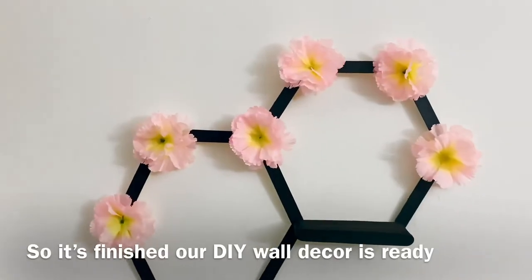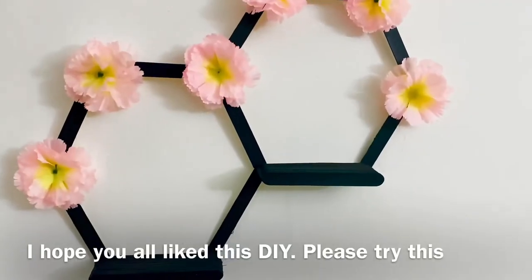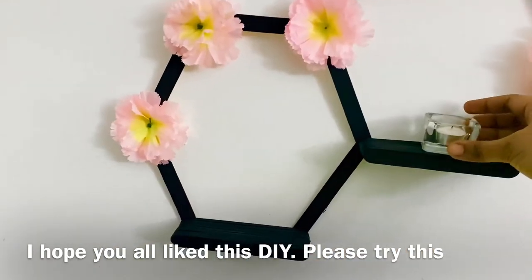Now you can use it like this. I am going to decorate it with some flowers. Let me try this DIY — I'm going to try it all.